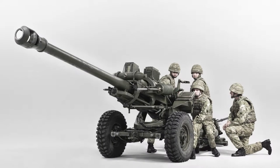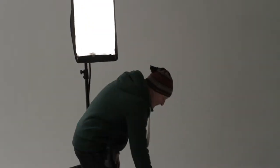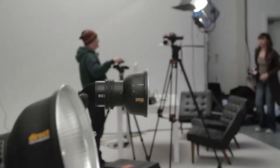Logistically it's been quite interesting — we've had to hire in a lot of gear. We've had 14 Profoto heads, 10 strips and soft boxes.